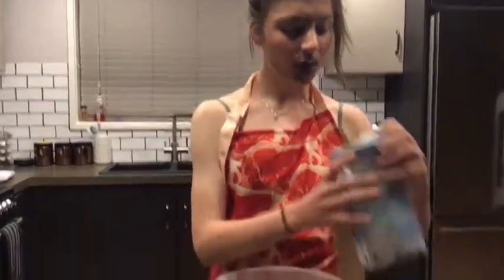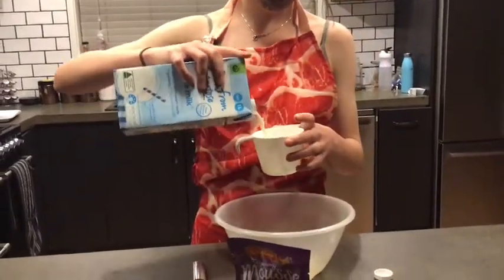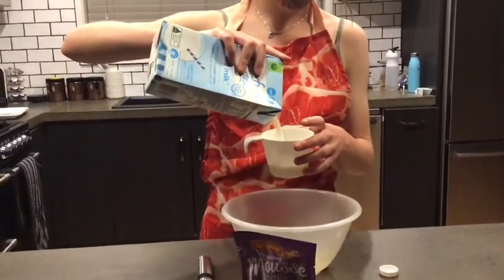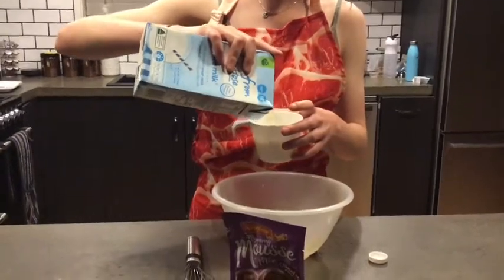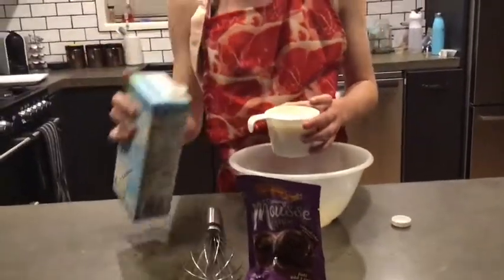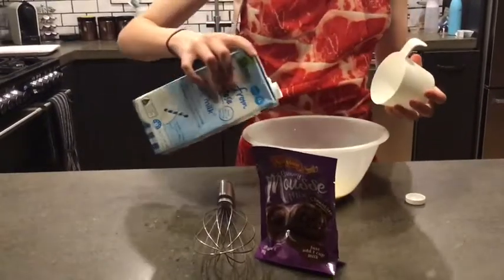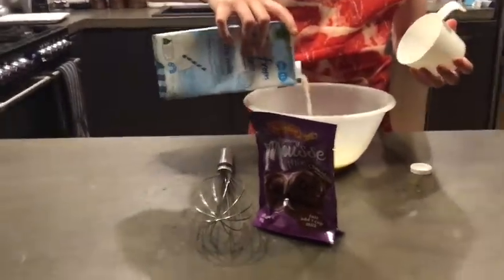So to make our creamy mousse, we're going to be getting a cup of milk. It's not coming out. Okay, I'm just going to add a little bit more because I was just getting that in there.